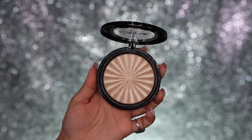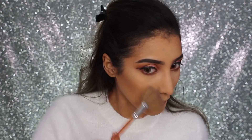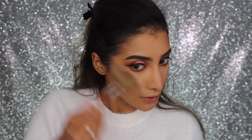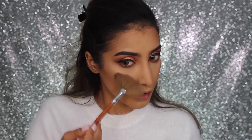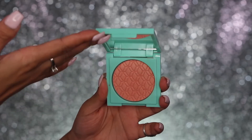For highlighter I'm using the new Nikki Tutorials collaboration with OPV Cosmetics — it's gorgeous, I did put on quite a lot and had to blend it out. I've used a lot of products I haven't tried before in this look, so I was testing them out and I absolutely loved them. I'll leave all the shades and names down below.